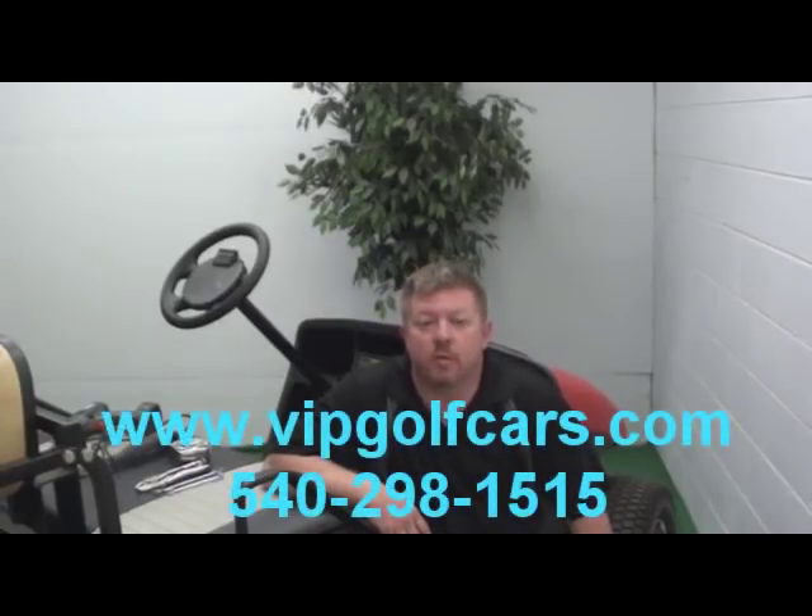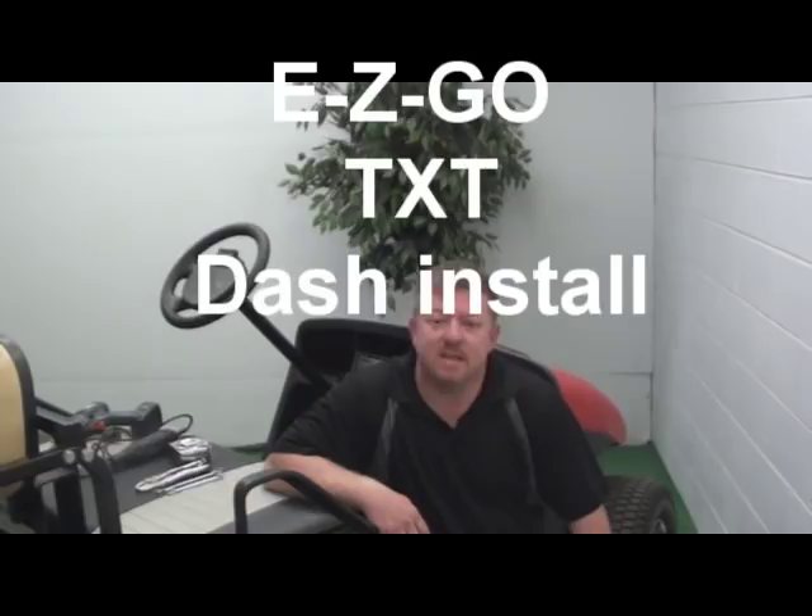Hello, my name is Brent. Thanks for coming to VIPGolfCars.com and watching our installation video. This is the installation for a TXT Dash. It's pretty straightforward and simple, but hopefully watching this you'll pick up some hints to make your installation the best possible.